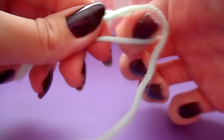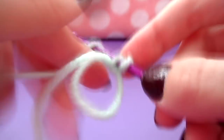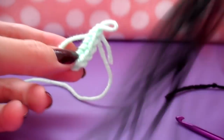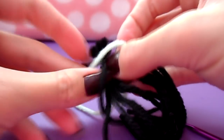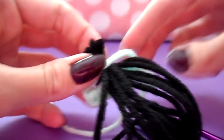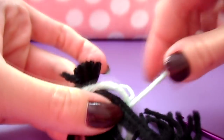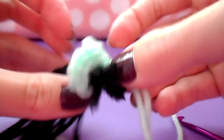Now we're ready to make the head. Start with a magic circle of six single crochet stitches but do not pull it tight just yet — we're going to add the hair in the middle before we pull it tight. Take your hair and stick the yarn right through the center of that loop so that the small end is sticking away from you, since that will be hidden inside the head. Then take your tail and pull your magic circle tight to secure the hair.